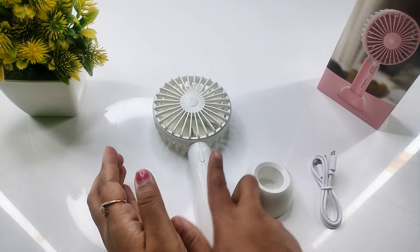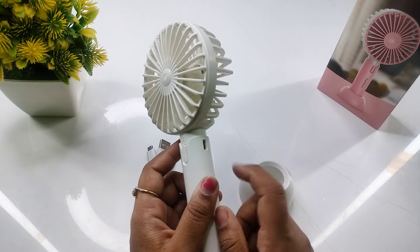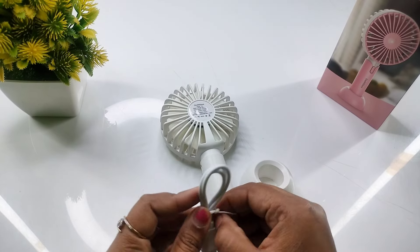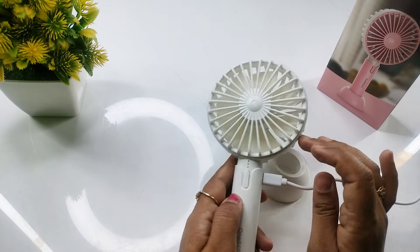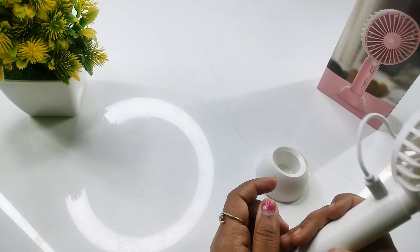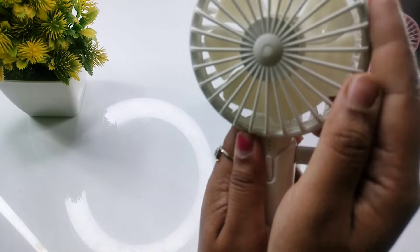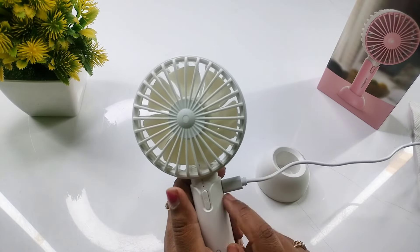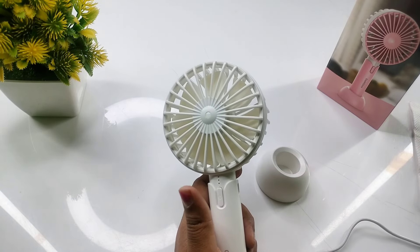I will tell you how to charge it. I will show you the charging point and connect it here. I have put it on charging — you can see a light here, it will be a very slow light. But it is already charged so I will not charge it further.